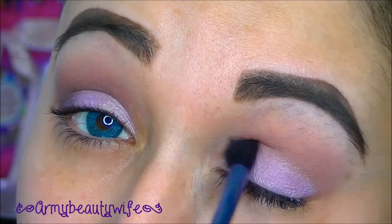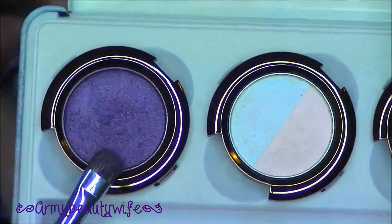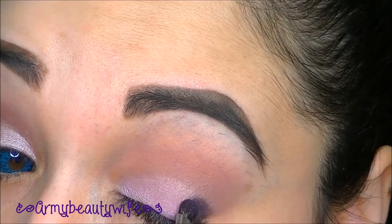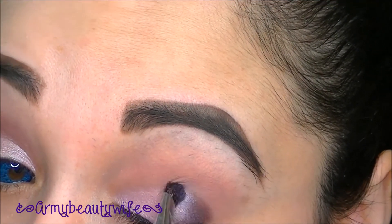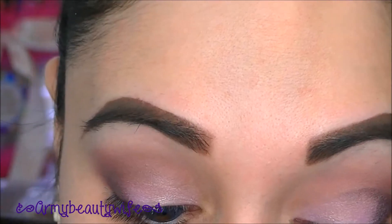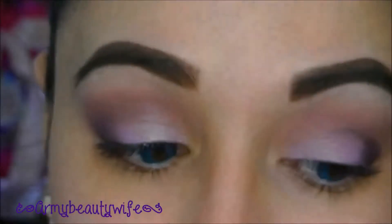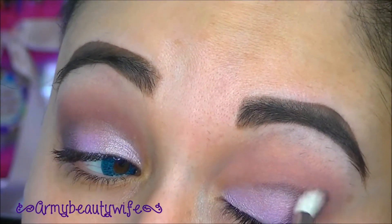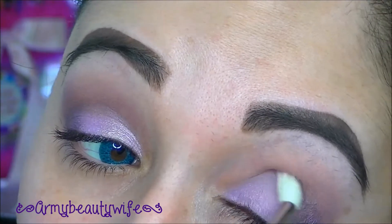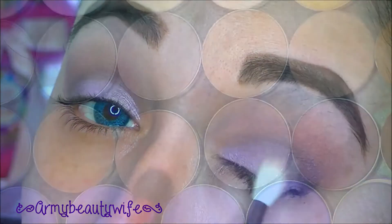Now just go in with Ho once again and blend out the colors so there are no harsh lines. Then go in with the color Tornado — the dark purple in the palette — on a small shader brush on the outer corner. Do an outer V and then blend it slightly into the crease. Now take MAC's 222 brush or any fluffy blending brush and blend out that color in circular motions, bringing it right into the crease. Then move your brush in a sideways motion on the belly of the brush — that's going to give you a nice faded blend between the pink and the purple.